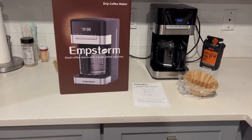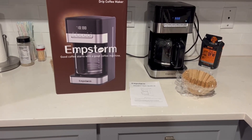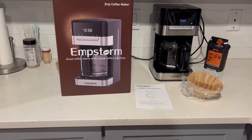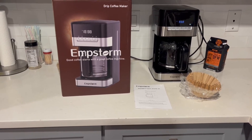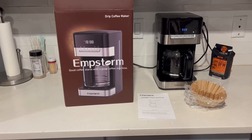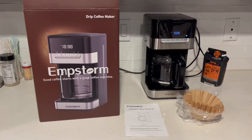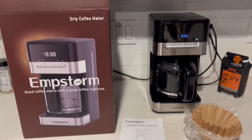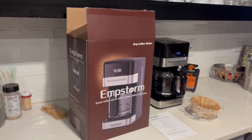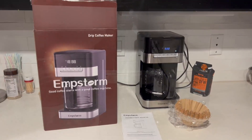We actually chose this one because it's got a lot of functions on it. It has the easy to clean funnel, an insulation function, and actually has a four hour automatic shutdown with programmable delayed brewing as well. That's why we got it — it has everything you really need. Just get the coffee filters and you're set to go. So let's brew some coffee and we'll show you how it works.